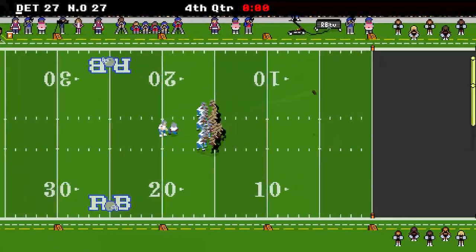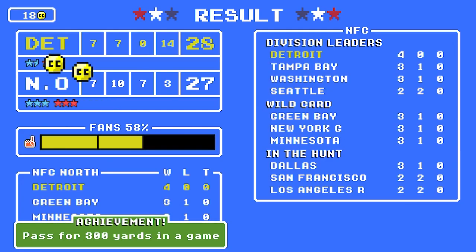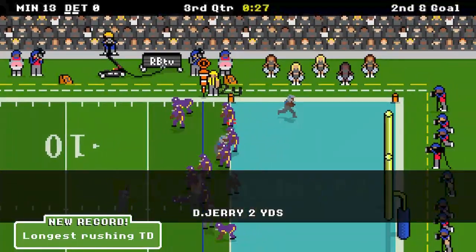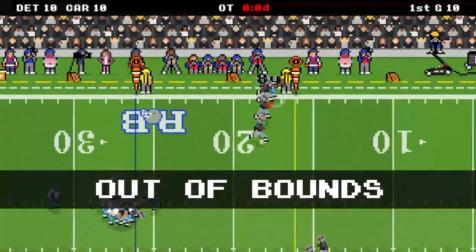It's coming to console tomorrow, aka February 10th — that'll be a Thursday depending on what day you are watching this. This video is coming out on a Wednesday, February 9th, so one more day. I realize that for some of y'all this may be your introduction to Retro Bowl, and for some of you watching this may be a game you're already familiar with on the phone.